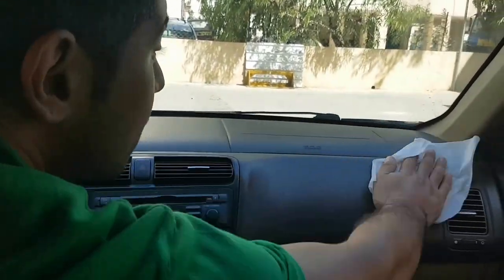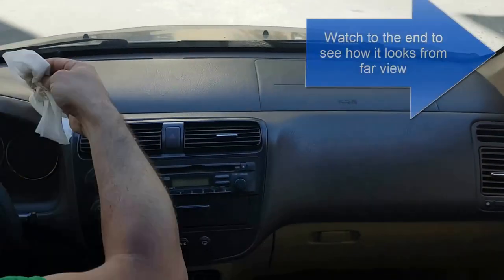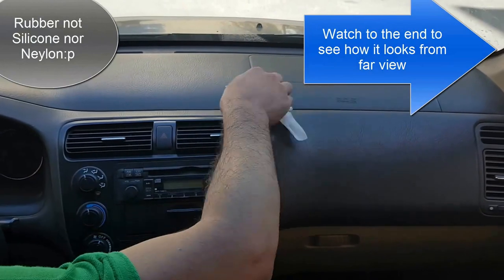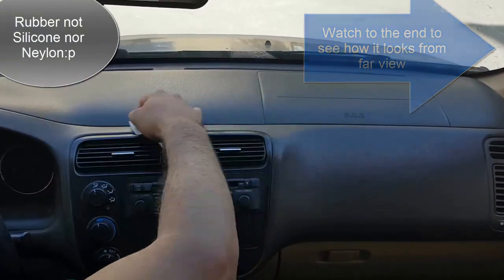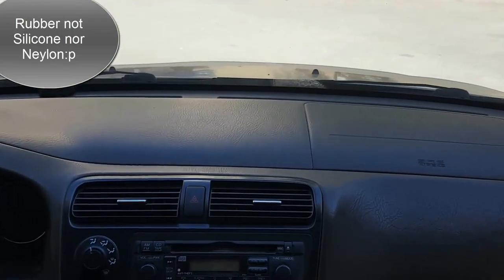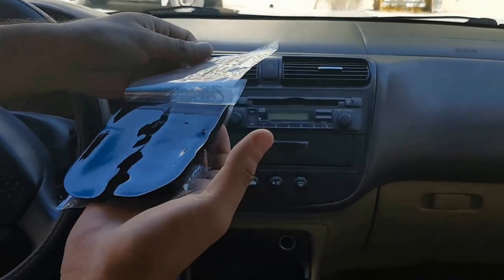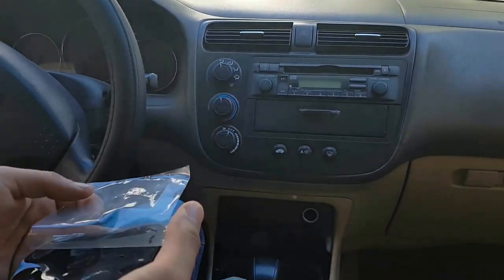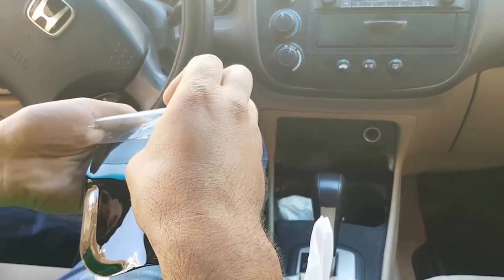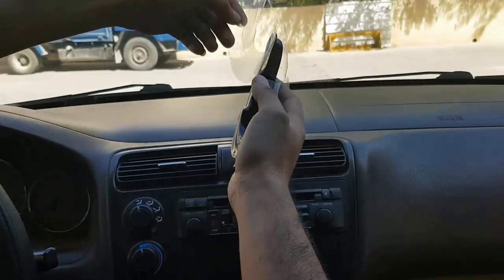The first step is to clean the surface of the dashboard where you will be applying the pad, so that dust won't make bubbles in the pad you're putting, because it's like nylon somehow. We will be removing the protective plastic cover. If you find any dust on it, remove it with your hand so that it doesn't make bubbles.